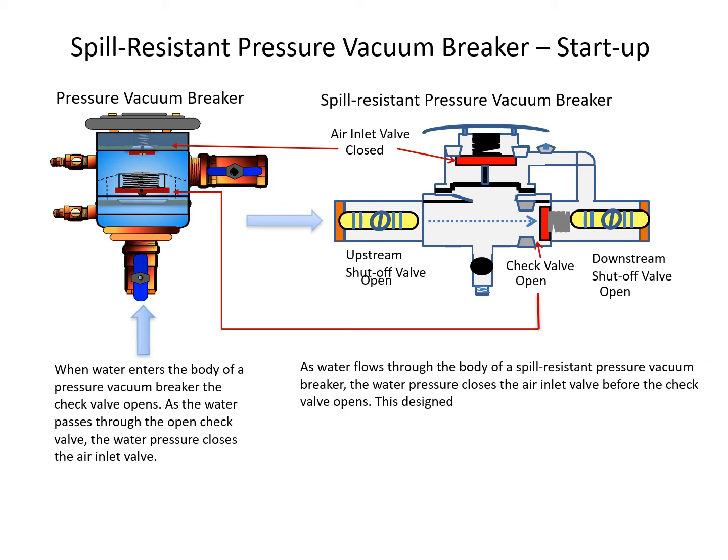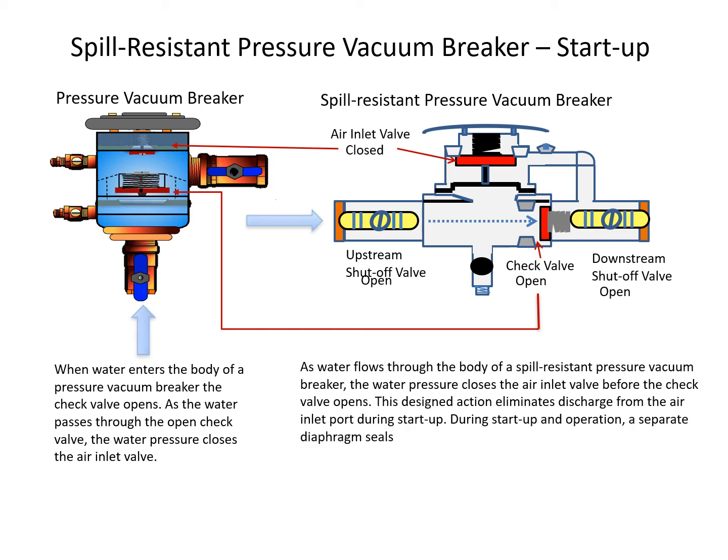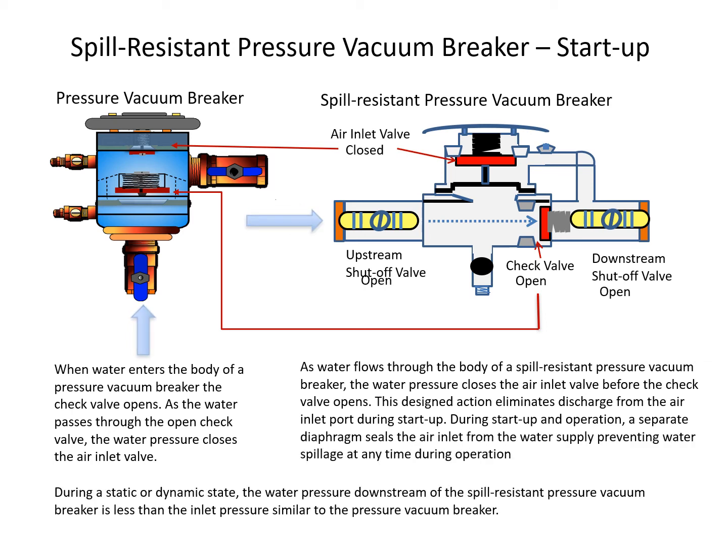This designed action eliminates discharge from the air inlet port during startup. During startup and operation, a separate diaphragm seals the air inlet from the water supply, preventing water spillage at any time during operation. During a static or dynamic state, the water pressure downstream of the spill-resistant pressure vacuum breaker is less than the inlet pressure, similar to the pressure vacuum breaker.